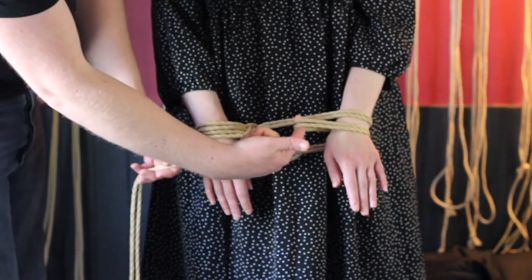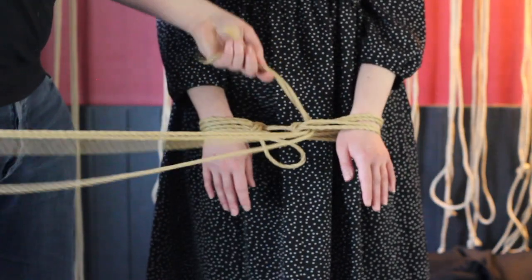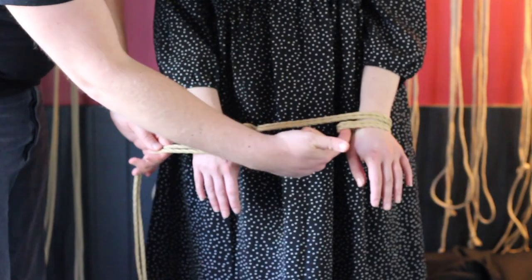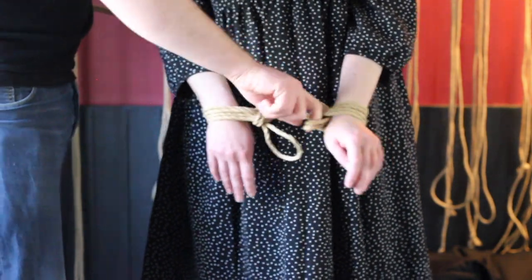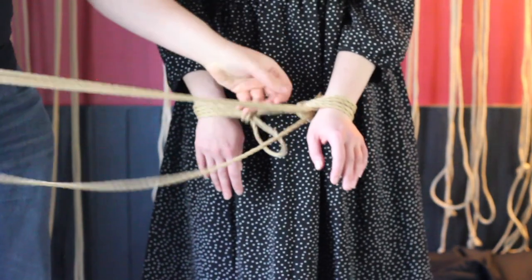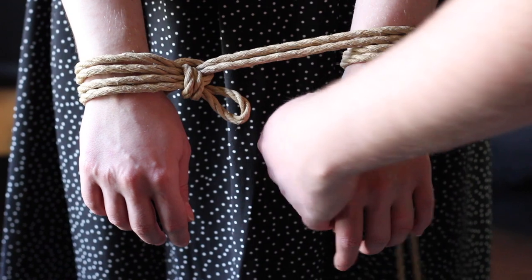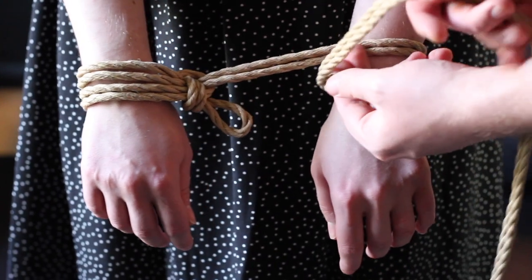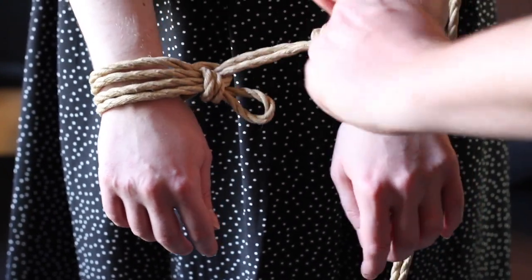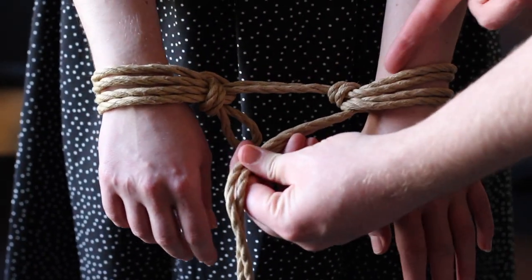For example, here I'm doing a ridiculously large cuff — completely ineffective, but it shows how much control you have. I can make something much smaller instead. Note that when wrapping, I'm not wrapping tightly — I'm just placing it on the forearm. It's the control of that middle line that sets the tension, not how tight you wrap it. What holds it together is the tight turn the rope makes around the bands after I pull the rope through.